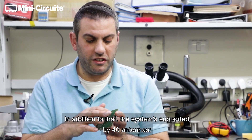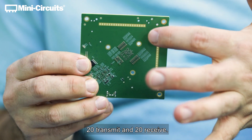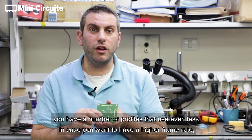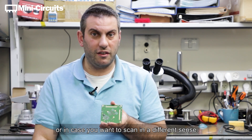In addition to that, the system is supported by 40 antennas — 20 transmit and 20 receive — but you've got profiles. So if you prefer to use fewer transmit antennas, you have a number of profiles that use even less, in case you want to have a higher frame rate or scan in a different configuration.